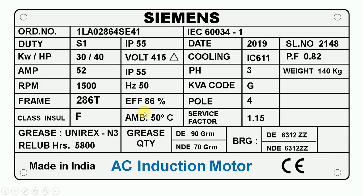Here it is written AMB, which stands for ambient temperature. Ambient temperature tells us the maximum temperature at the place where we are going to use this motor. Here, 50 degrees Celsius is written, which means we can use this motor at a place where the maximum atmospheric temperature is 50 degrees Celsius. If the temperature there is more than this — say 70 or 80 degrees Celsius — then you cannot use this motor at that location.